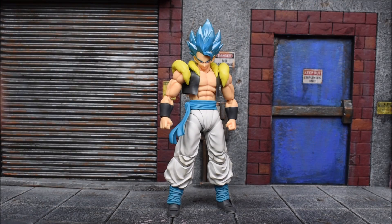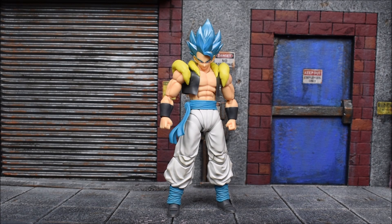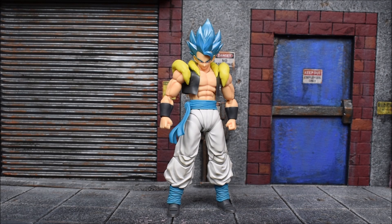Gogeta's fusion dance was shared with Trunks and Goten when they turned into Gotenks — you can see the similarities with the armor top piece. Here's the figure: Super Saiyan God Super Saiyan Gogeta based off the Dragon Ball Super: Broly movie. We get a god form head, which is the blue hair head, with three face plates including the one already on the figure.